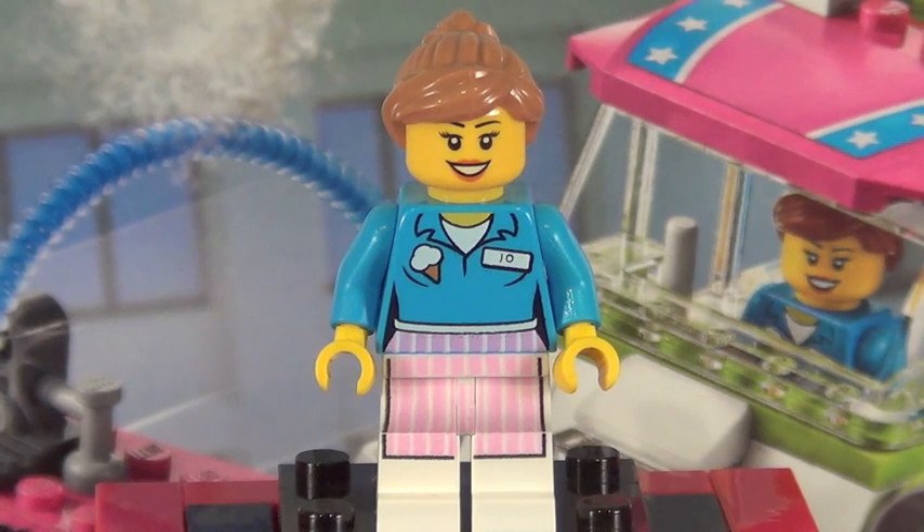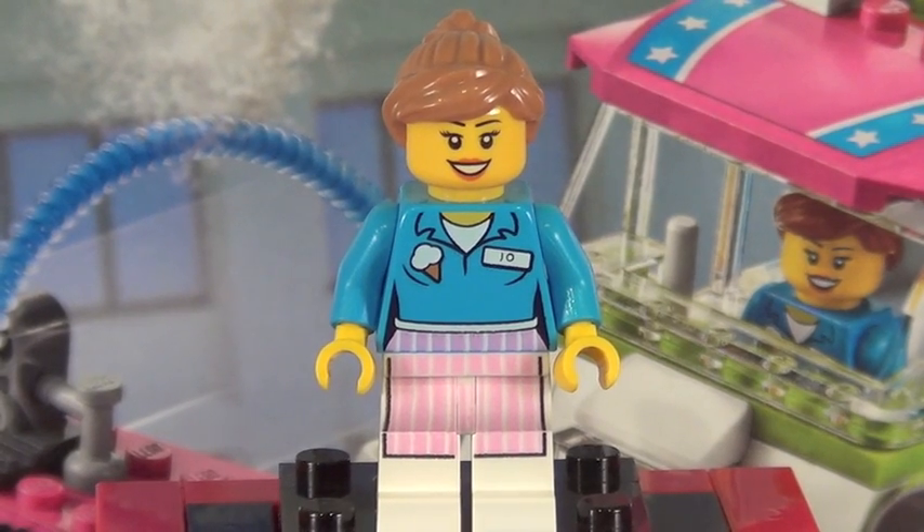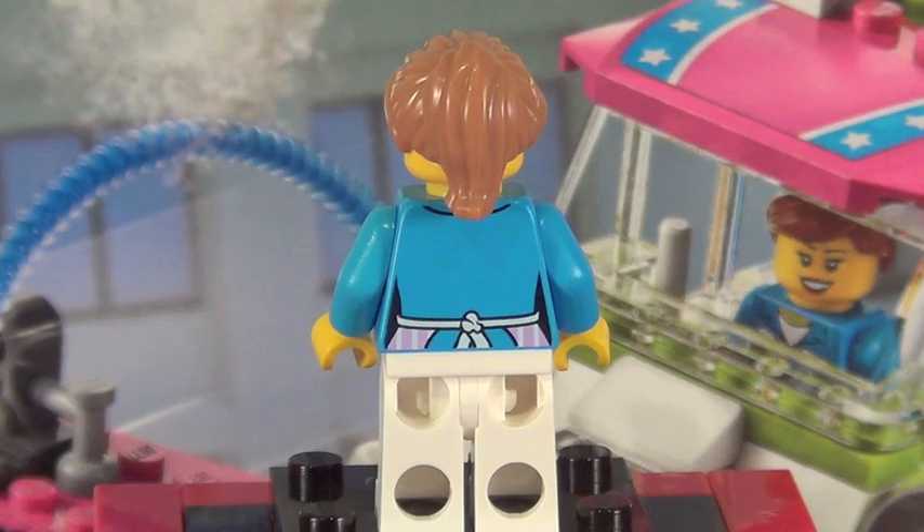Our second character is Ice Cream Joe, and of course she's going to be working with Mike in the Ice Cream Truck. The printing is a little bit different but still looks absolutely fantastic. I think her face is not new at all and her hair piece has been in that color before, but she still looks absolutely fantastic.